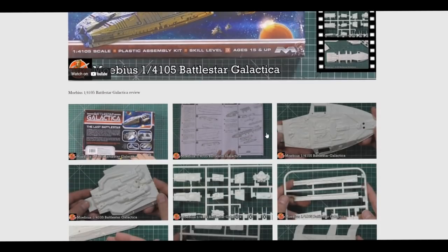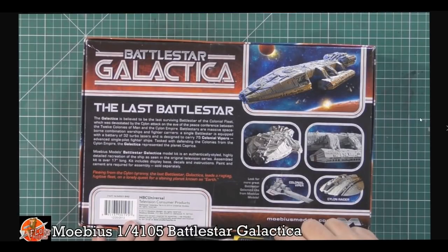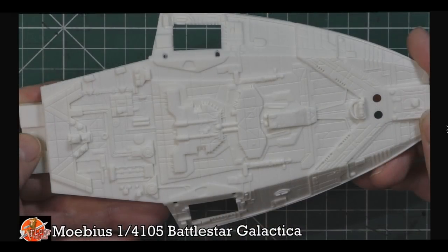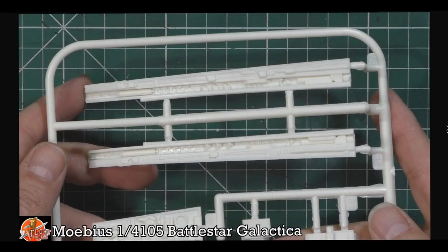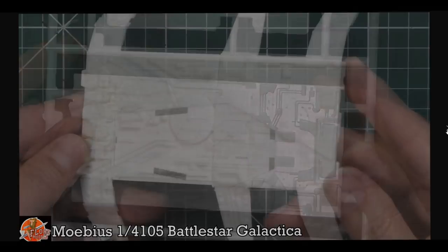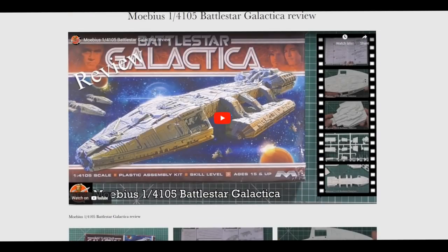I've wanted to build this Battlestar Galactica kit for 14 years — it's been in my stash that long — and finally we've got round to doing it. It's a really really nice kit, typical Mobius: no tiny little bits of detail to add, everything's molded in. Because of the scale it's pretty good right off the bat, not much fiddly work, you can put it together in around two and a half hours. The details look soft on the sprues but once you get it into primer it really comes alive. I bought this when it was a new release back in 2013.